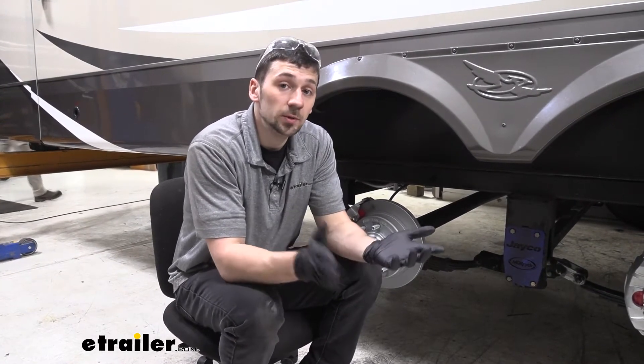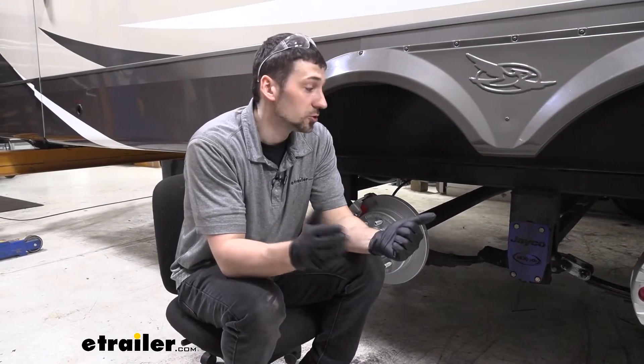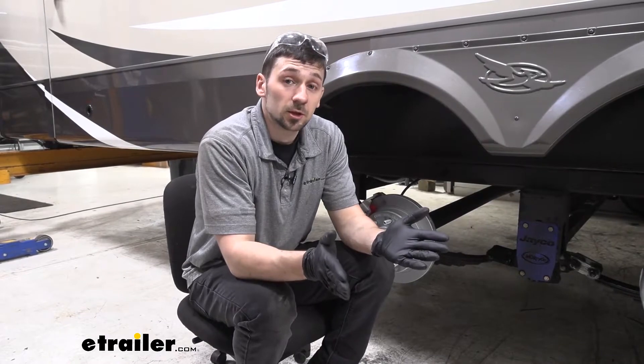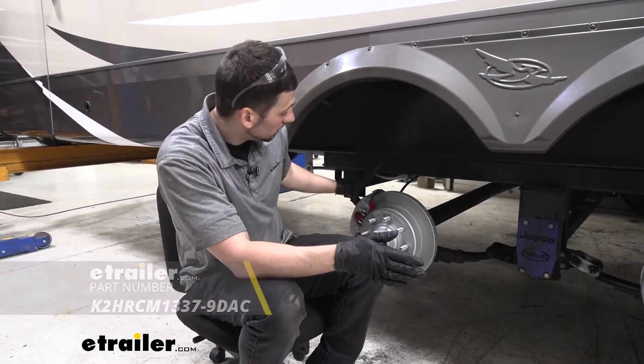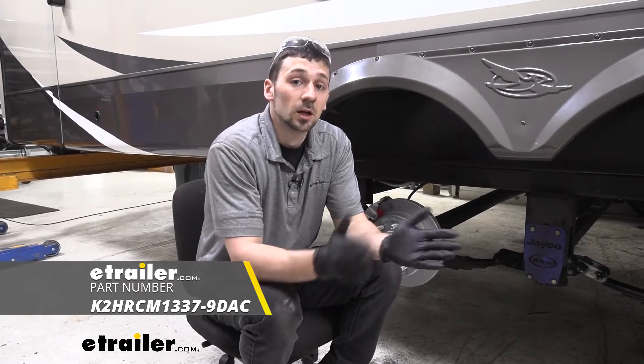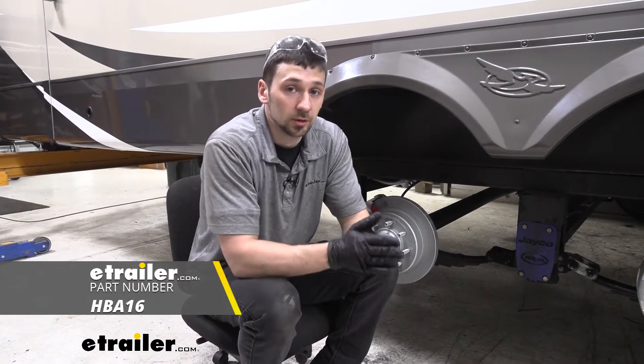Now keep in mind, it's only going to be one of the other needed components we'll want when we're converting from electric drum brakes to hydraulic disc brakes. Some of these other components we're going to need are our disc brake assemblies, an electric over hydraulic actuator, and a breakaway kit as well if we don't already have one.